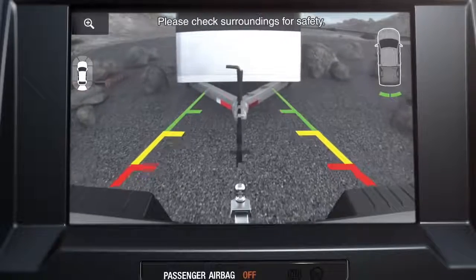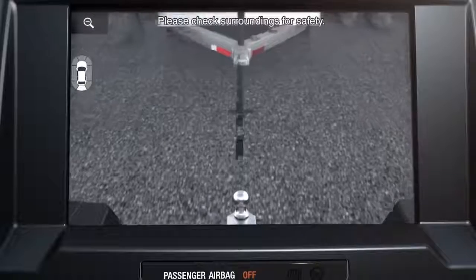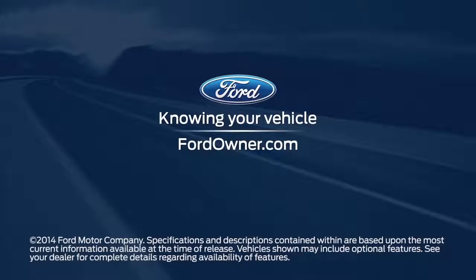And when in reverse, you can use the zoom button on the touchscreen to get a closer view of what's behind your vehicle. Any questions? Go to FordOwner.com.